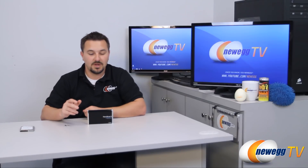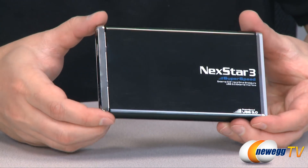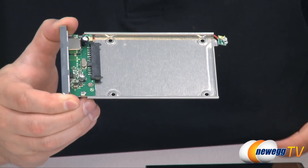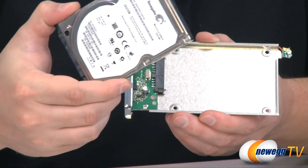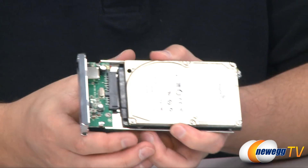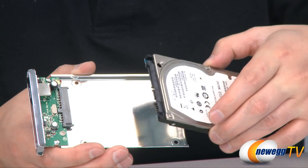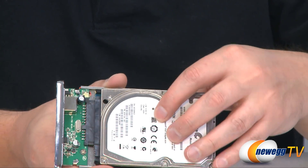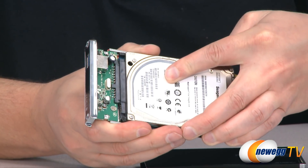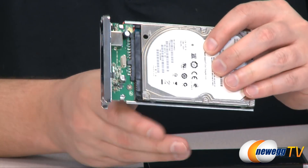Now I'm going to show you how to actually install a drive into the enclosure. We'll take this Vantec 2.5 inch enclosure right out of the box — all you have to do is slide this end out. From there, we take our 2.5 inch drive and place it into the tray. Make sure that the SATA connectors are facing each other, then slide it into the tray so the SATA connectors are lined up, and push them together until you feel them snap into place.